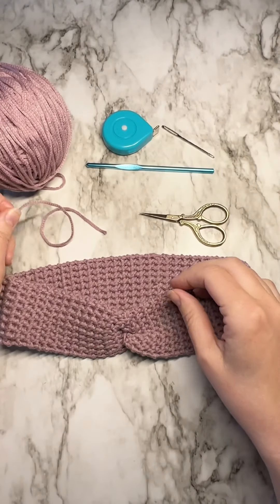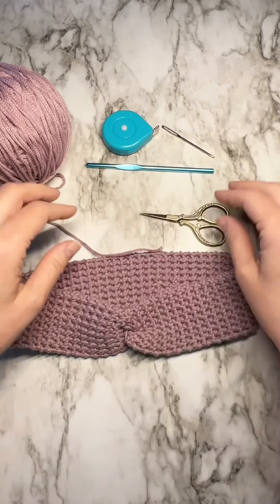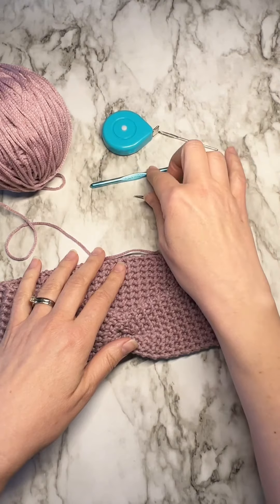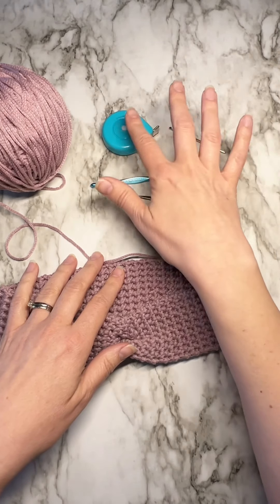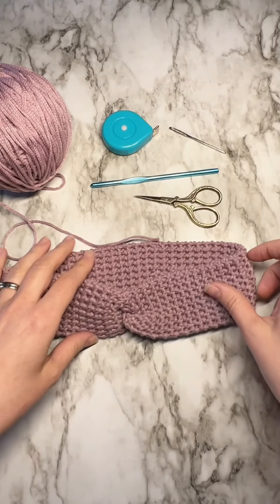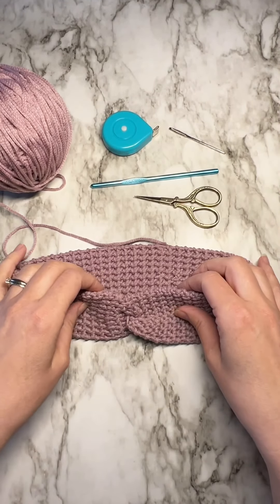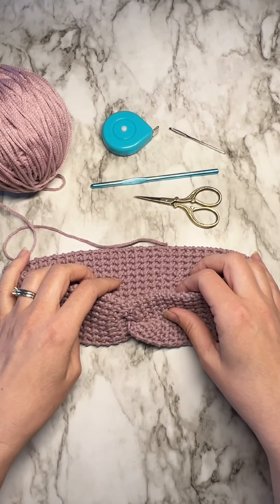To make this headband you'll need some yarn, a pair of scissors, a crochet hook — this is a five millimeter Susan Bates hook, my favorite — a yarn needle, and a tape measure. If you enjoy this video please consider subscribing, liking, all the things, and let's get started.